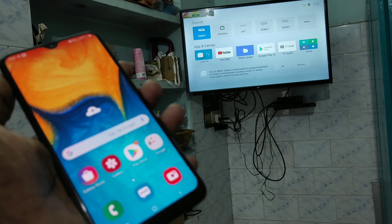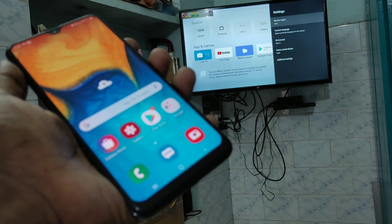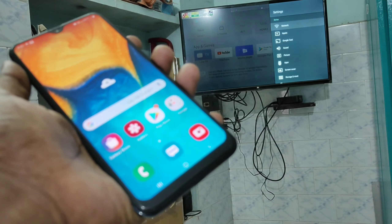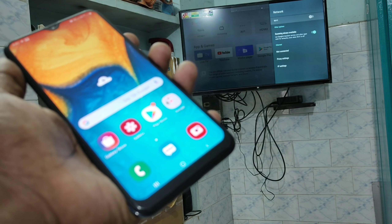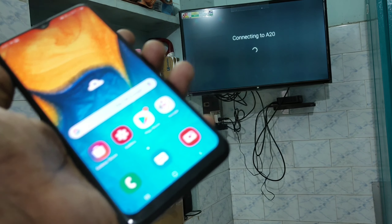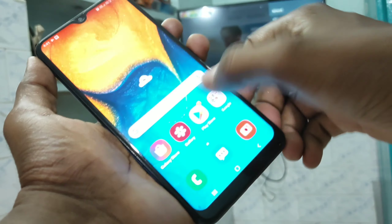Now go to your TV. Click on Settings, click on Additional Settings, click on Network, click on Wi-Fi, and click on the signal you received. Your phone is now successfully connected through hotspot to the TV.